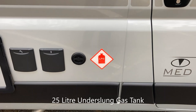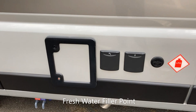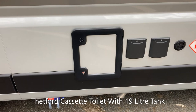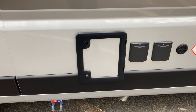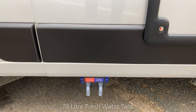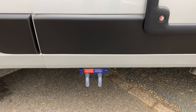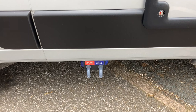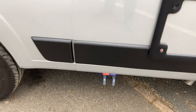Standard on this model is the underslung LPG gas tank — a 25-litre gas tank — along with the mains inlet and the water inlet with a lockable filler cap. There's also the cassette toilet door which allows access to remove the cassette toilet — it's the Thetford C400 series bench seat toilet with a 19-litre capacity tank. You also have outlets for fresh and waste water: a 70-litre fresh water tank and a 50-litre waste water tank, easy to access at the side of the van for emptying or connecting a hose on a super pitch.